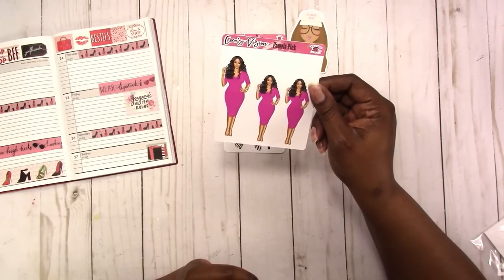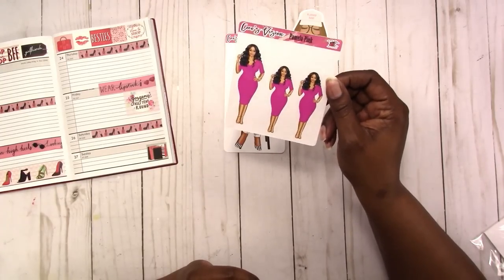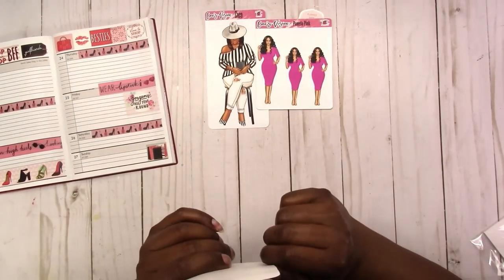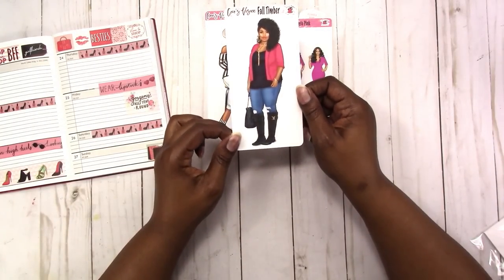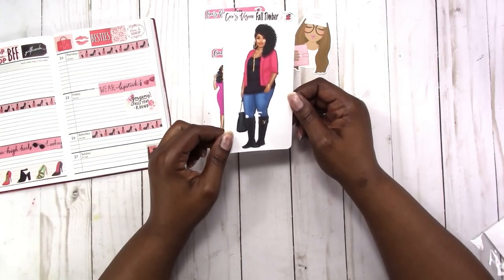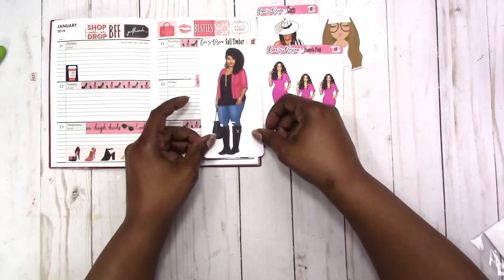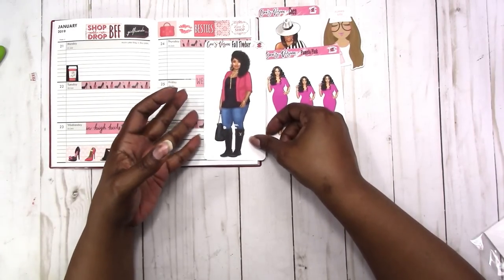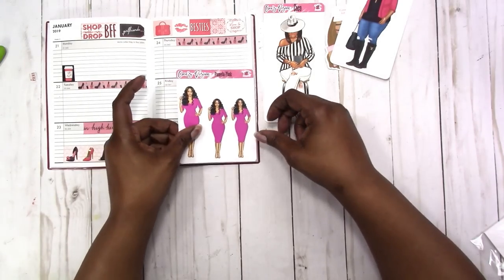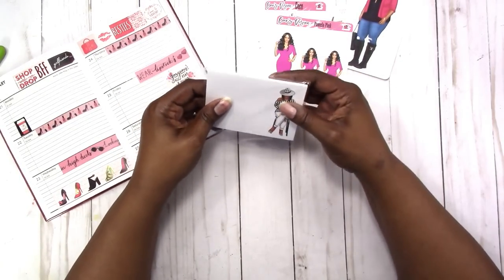She's had the doll Pamela Pink for a while and I don't know how I missed it, but I saw her in someone's planner and knew it was a Coco's Vision doll. I went searching and couldn't find it, but I asked the owner and she pointed me in the right direction. I also got the Fall Timber sticker — that was an extra too. I like the size of this — if you're using a Happy Planner for instance this is a B6 size, and I think it's a nice size. I like the sheets with two different sizes because smaller planners get a smaller doll and bigger planners get a bigger doll.